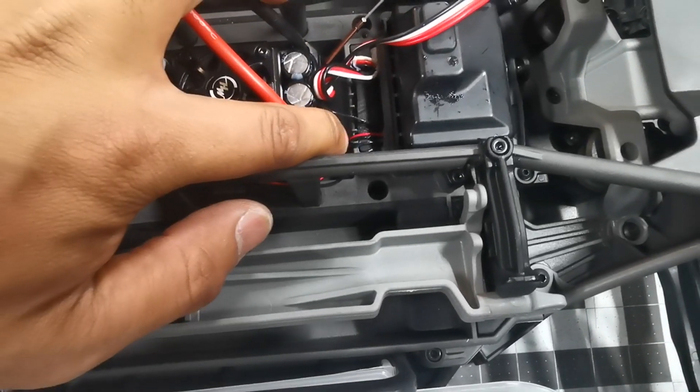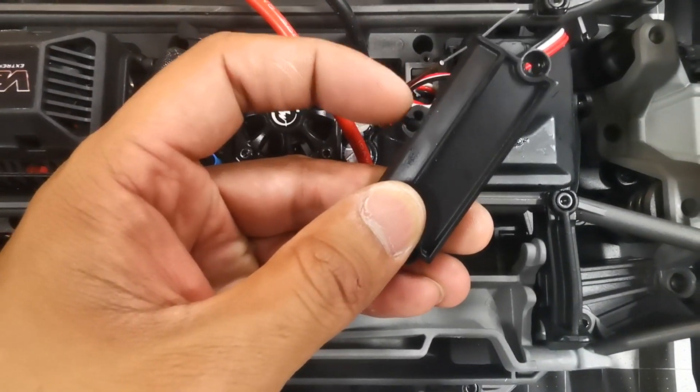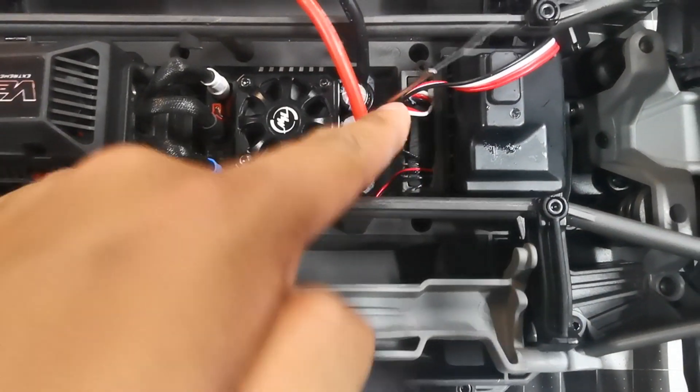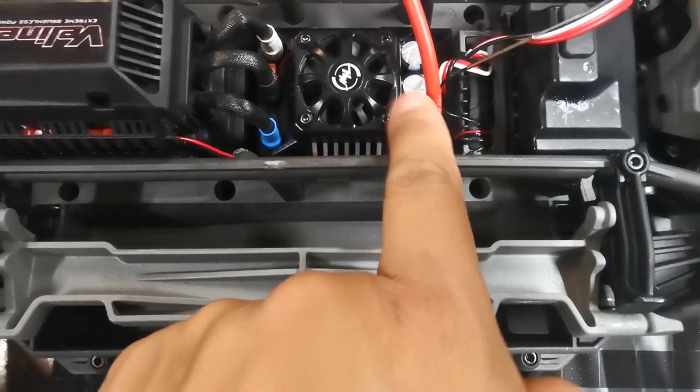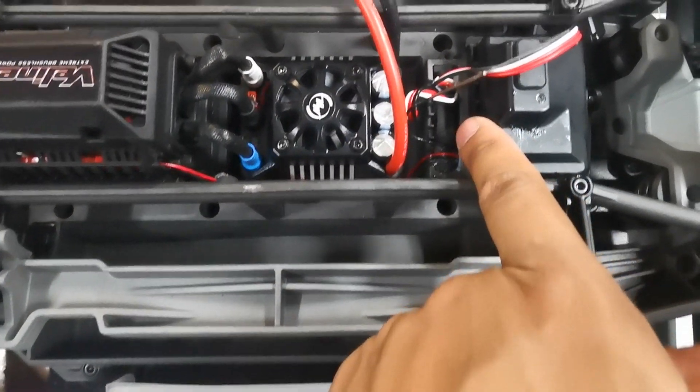As you can see there, I've got a little bit of a gap — otherwise when you close it, this will hit the ESC and you won't be able to get that on there. So go towards the motor, not towards the receiver box.